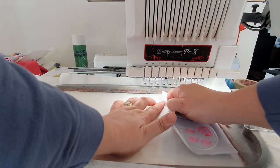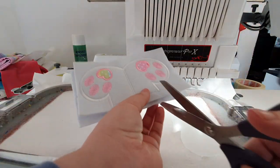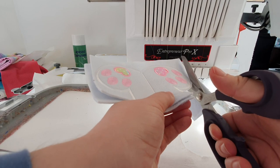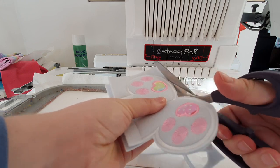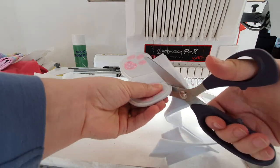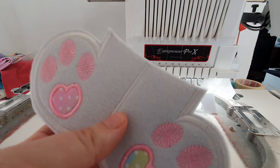Here we are — take the legs out. And here you can see very carefully I cut around the satin stitch, very carefully not to actually cut the stitches. And here I cut very close to the seam.